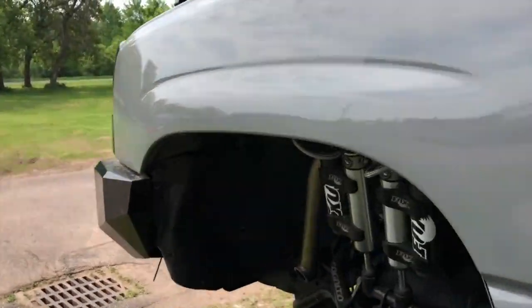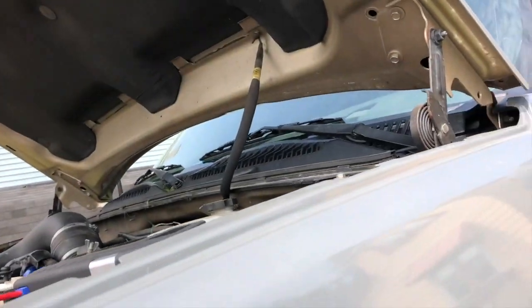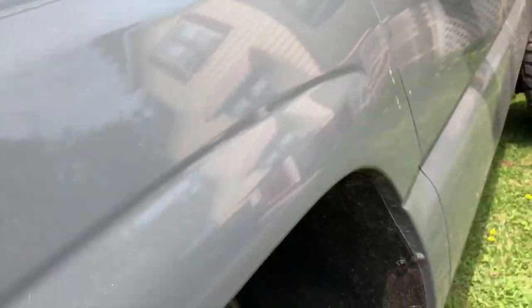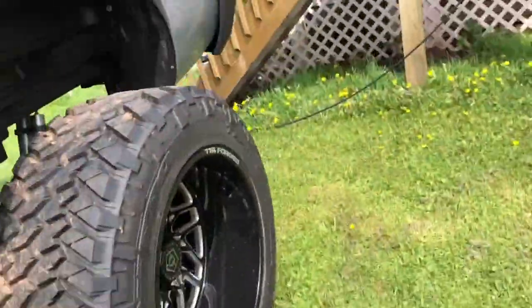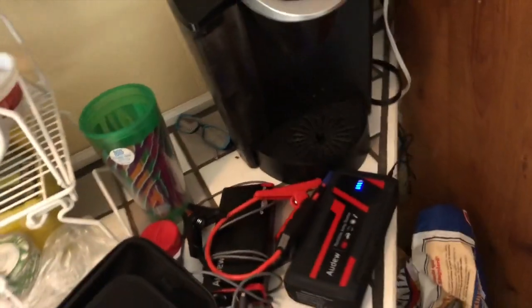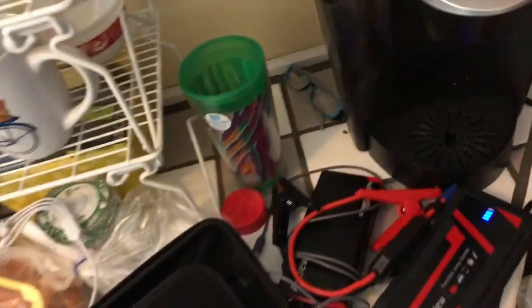Let it sit for a little bit, unplug it. Let it sink in the middle for a bit - actually impressive. I don't think this one would have got it, although this is a really good one as well. I'm going to put the link to all three of these in the description, and also thank you to both of the companies that sent me these.